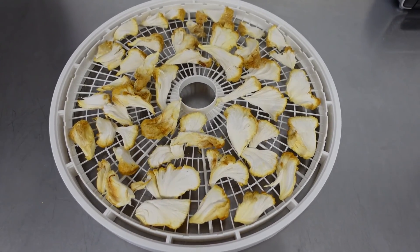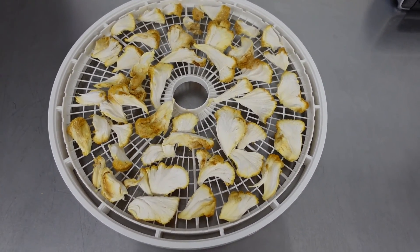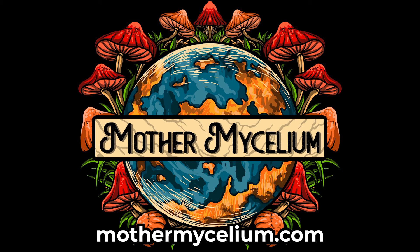You can use dried mushrooms to make soups, stir fries, medicinal mushroom powders, and much more. If you have any questions, please leave them in the comments below and I'll be happy to answer them. Good luck on your mushroom growing journey and we'll see you in the next video.